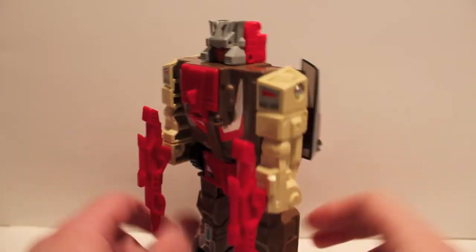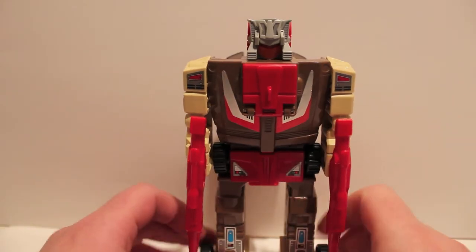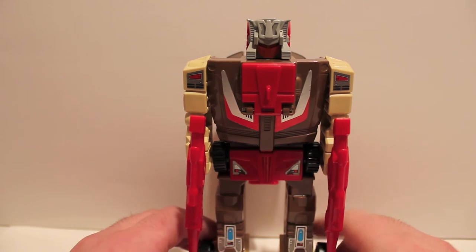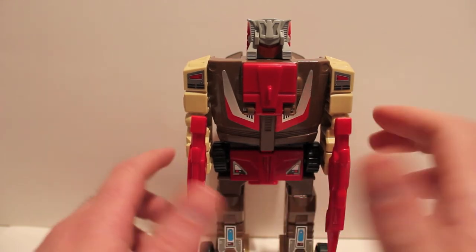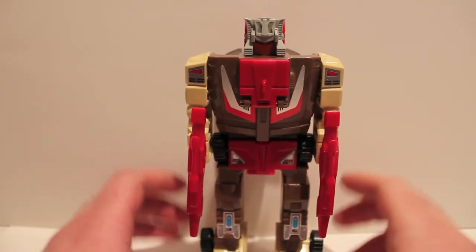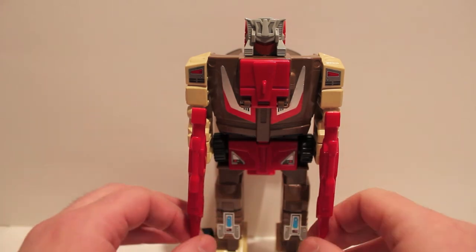I dig this guy. They are expensive — they're G1, they're 25-30 year old toys. If you can get your hands on this guy and you're a G1 collector, I say get him, especially if you like the Headmasters gimmick and if you watch the show. He's basically the leader of the Headmasters.